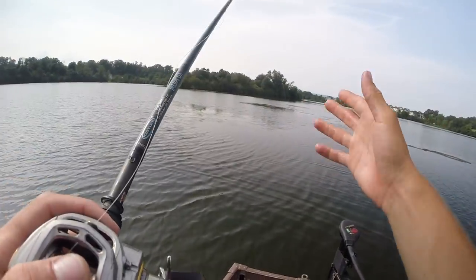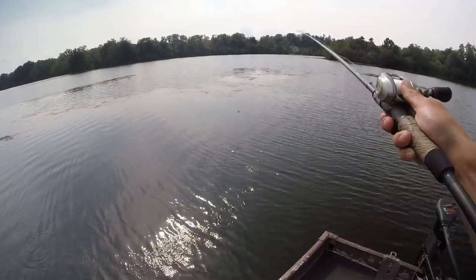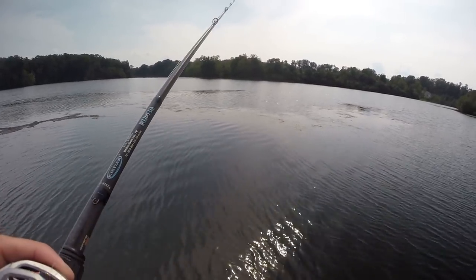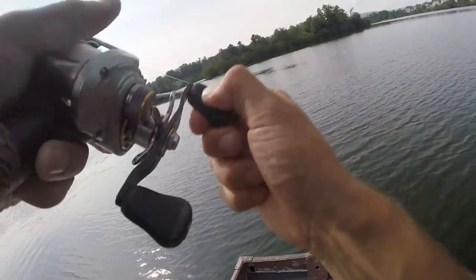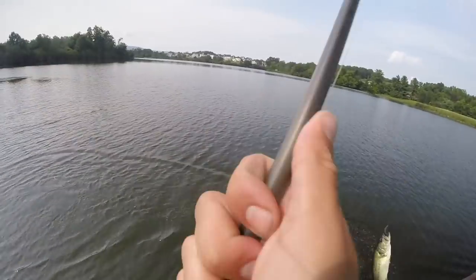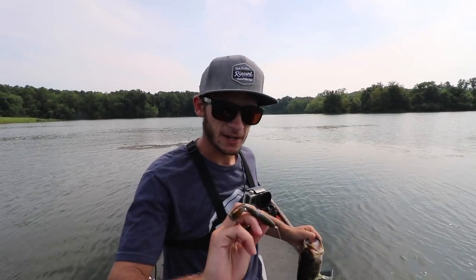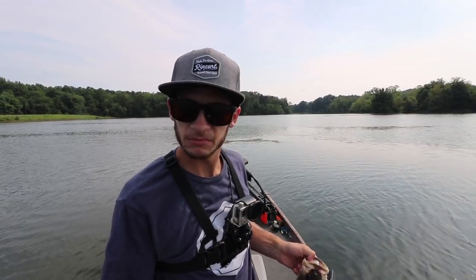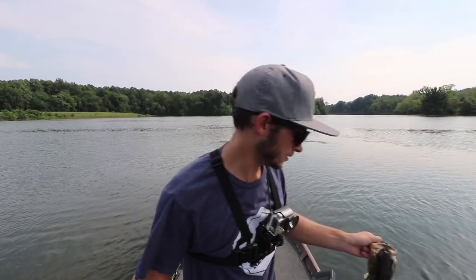Picked up the Twin Tail Menace on a Texas rig with a half ounce weight. We're going to flip around some of this grass and see if there's anything shallower. I'm fishing this Texas rig really fast — just looking for a reaction strike and that initial bite on the fall. There we go — fish number one! This fish is fighting so hard. A healthy little two-pounder caught on the Twin Tail Menace, and that knocks off one bait for us.